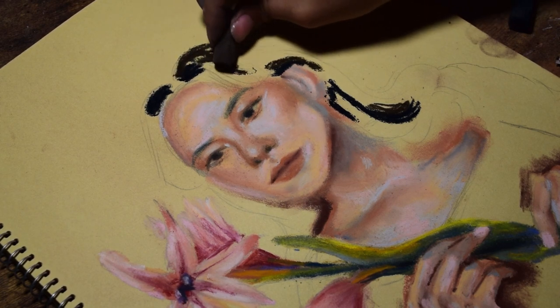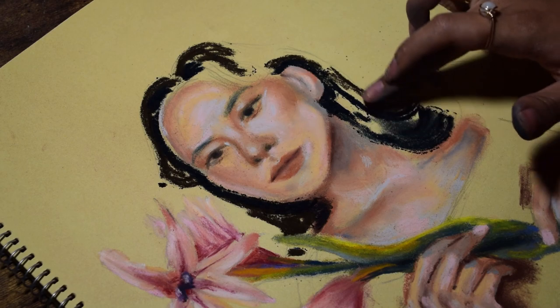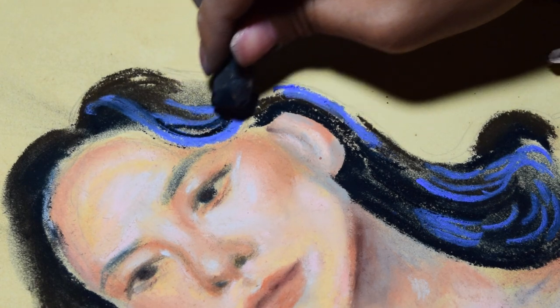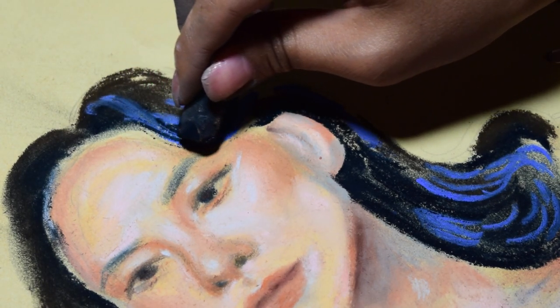And look — the eyes in the self-portrait went from looking horrendous to soft and beautiful. I didn't know I had it in me, but apparently I do.